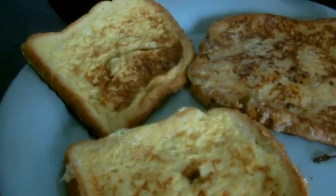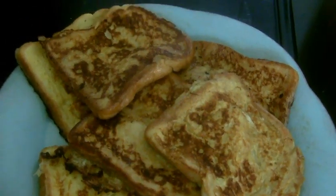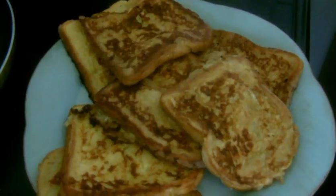As you guys can see — look at how wonderful this is! I just said the way I swallowed this bread... it was noisy, it was delicious!